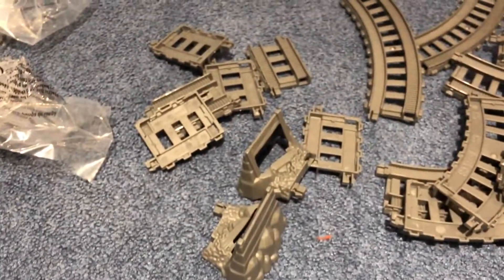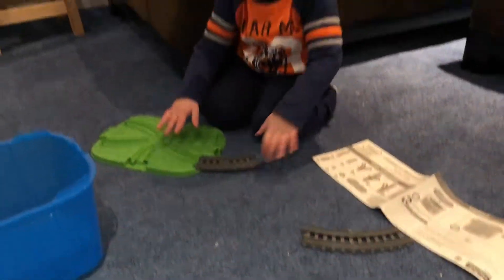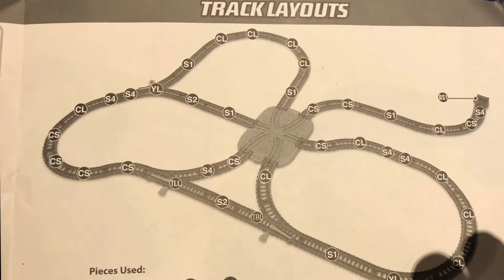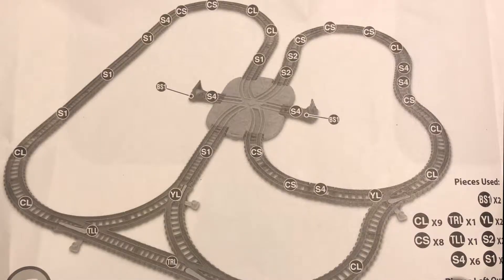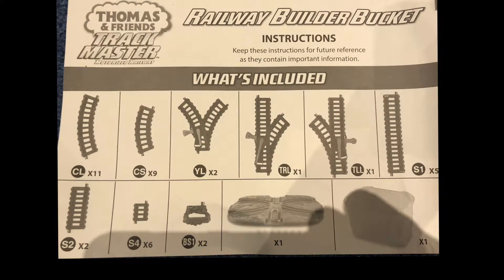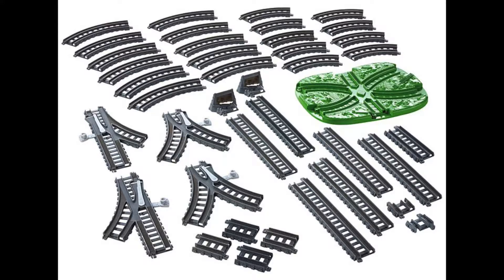And then two more, plus a bunch of straight track. Let's see what we can build. It comes with four predefined layouts in the instruction manual, but it's really up to your imagination. The great thing about this set is that it also comes with a bucket so you can store all the track. You get five long straight tracks, two medium straight tracks, six small straight tracks, two buffers, eleven large curved turns, nine small curved turns, two Y-switches, one straight switch with a left turn, and one straight switch with a right turn.